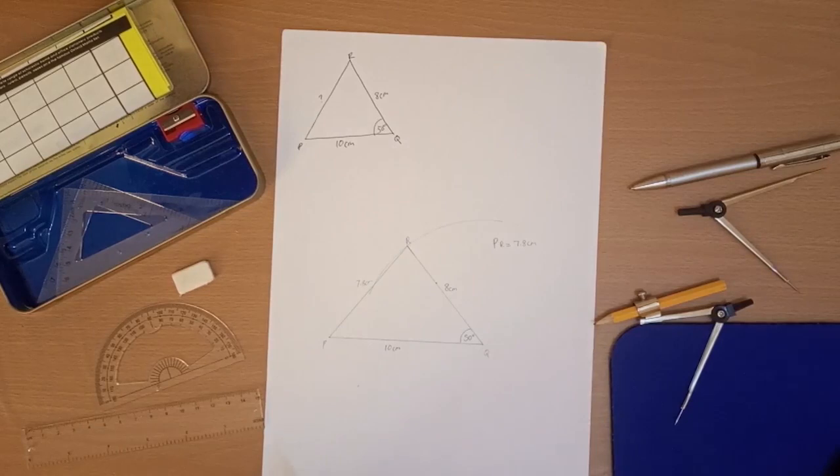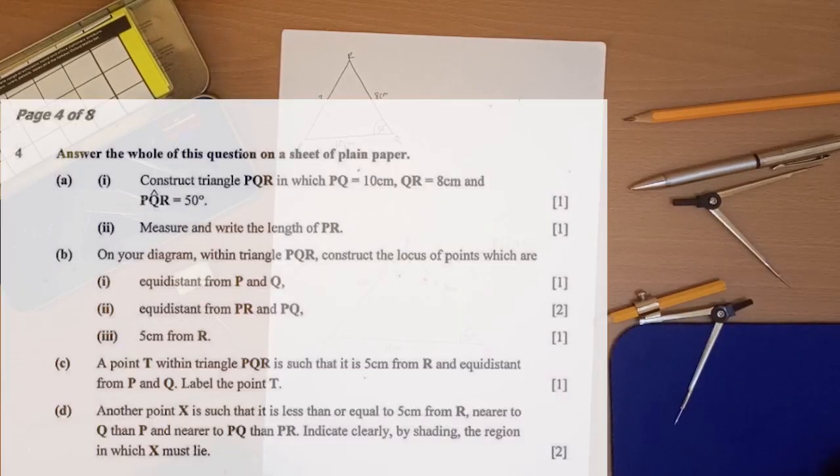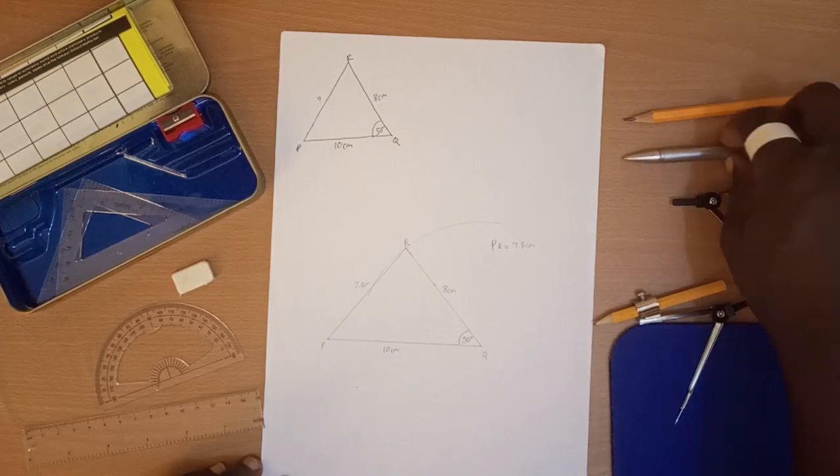Now we go to the second part of the question, 4B. It says: on your diagram, within triangle PQR, construct the locus of points which are: (1) equidistant from P and Q, (2) equidistant from PR and QR, and (3) 5 centimeters from R. Let's get back to our diagram.